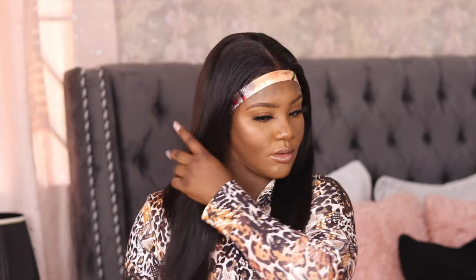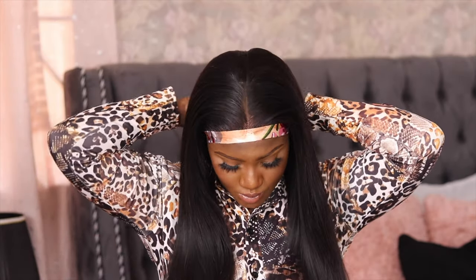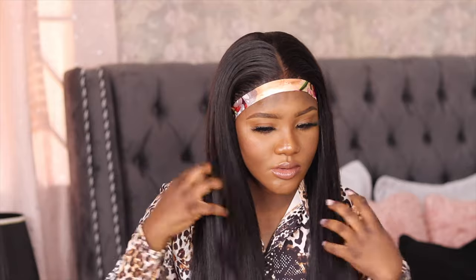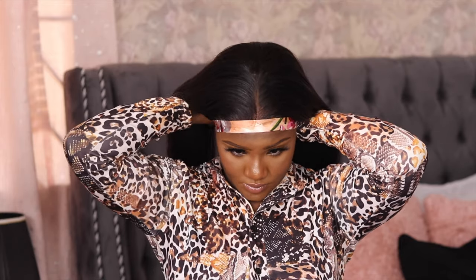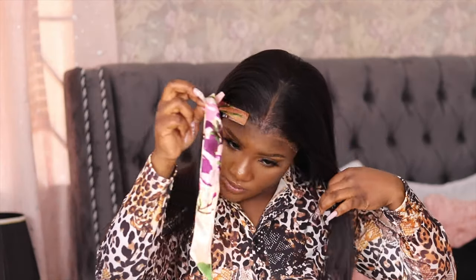I got the lace to look a bit like my skin tone using a lace tint. You can also use foundation for this — it doesn't have to be a lace tint. It was a transparent lace and it didn't really look transparent on my skin tone, it was kind of looking white, which didn't sit well with me. Now I'm just taking it off, and this is what my install looks like.